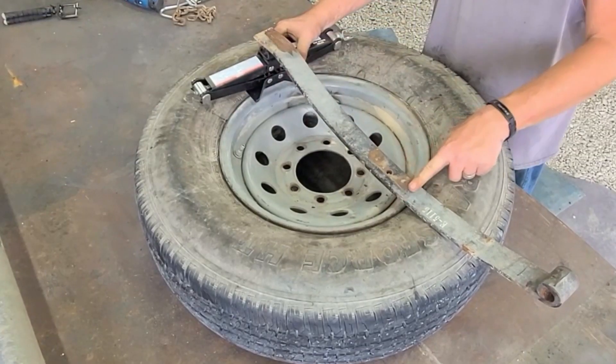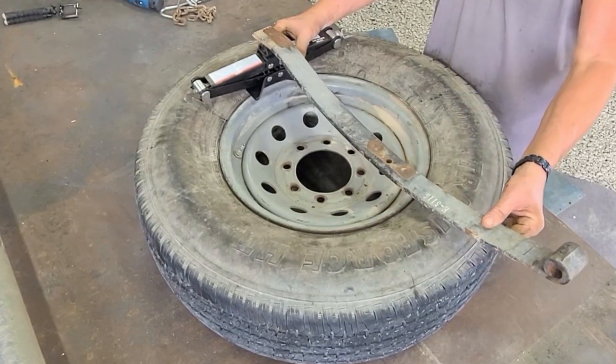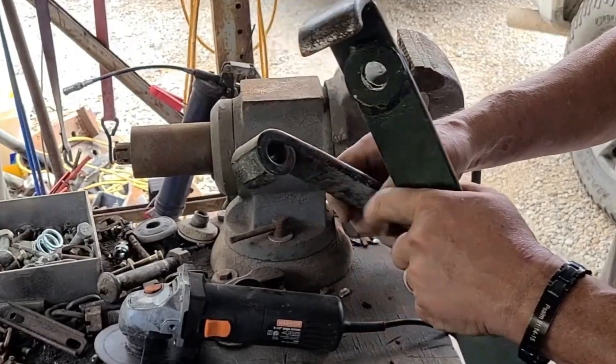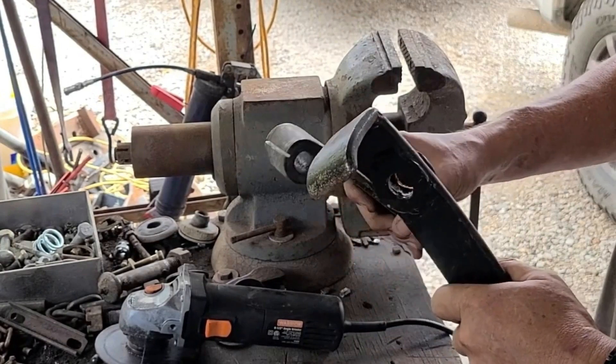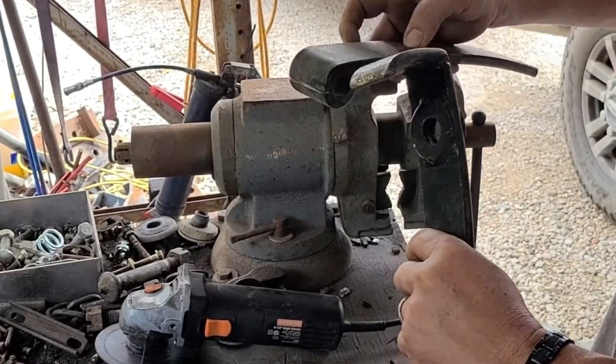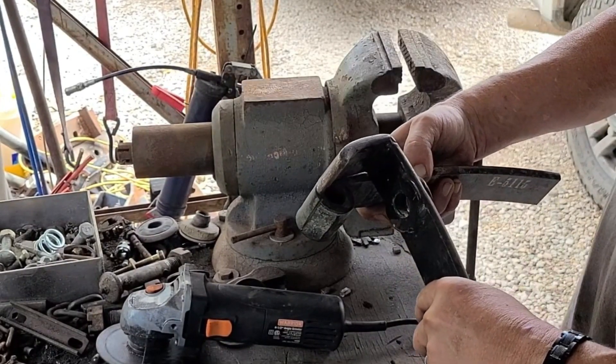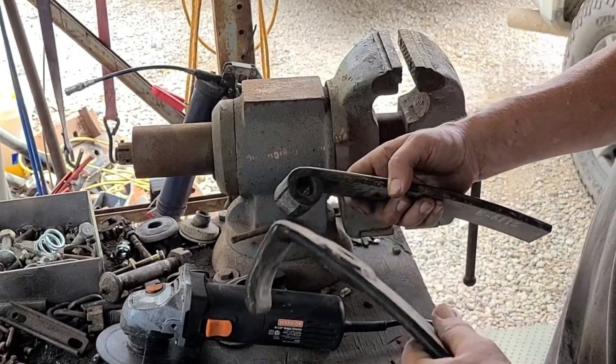Let me cut here and here — another piece welded on. There was an eyelet on the leaf spring. That size, that length, we're going to cut this off. And also going to cut that eyelet in half so we have it curving.